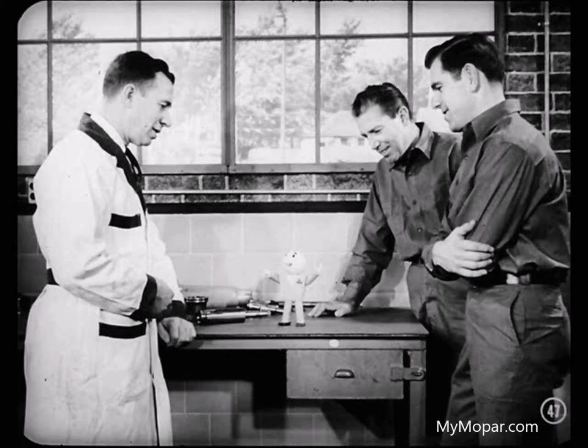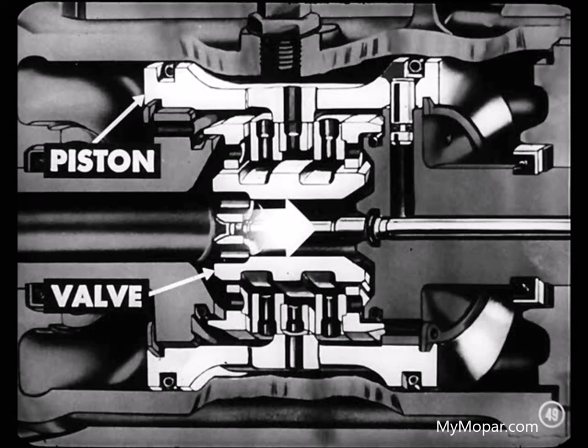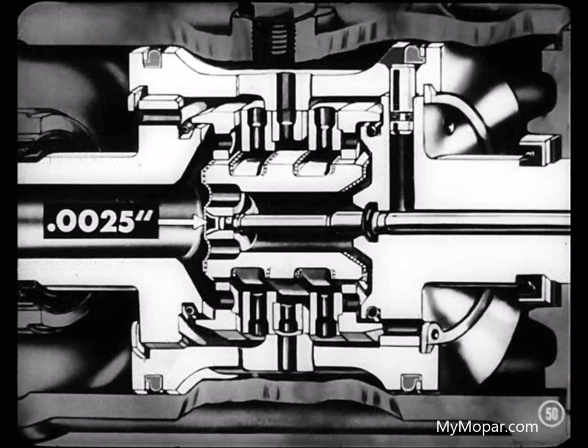Now that everybody's got an idea about what coaxial power steering is, operation centers around the control valve and the piston. The valve body is part of the hydraulic piston. When a driver turns the steering wheel, he moves the control valve in relation to the piston to get quick power steering assistance. That relative movement, incidentally, is rarely more than two and a half thousandths — so don't think of it as a general movement of the whole steering system.